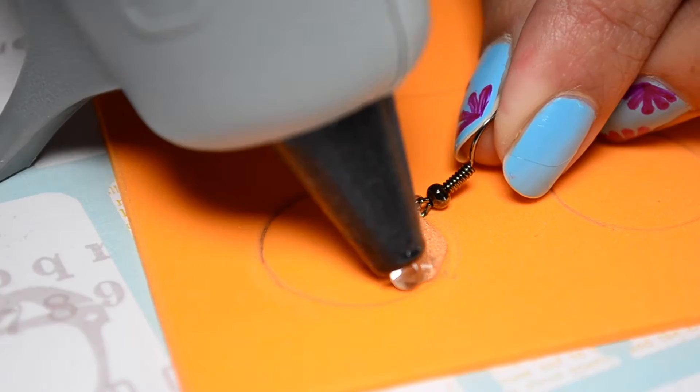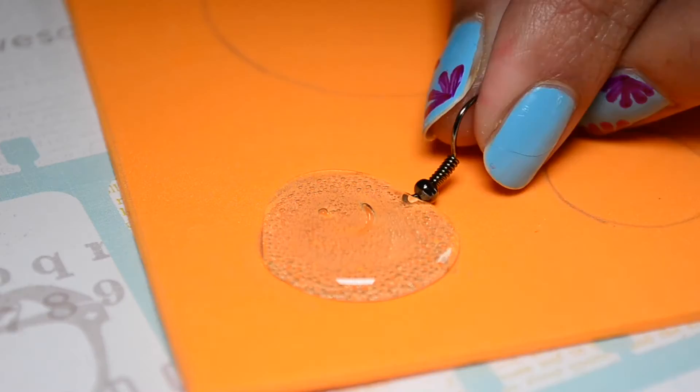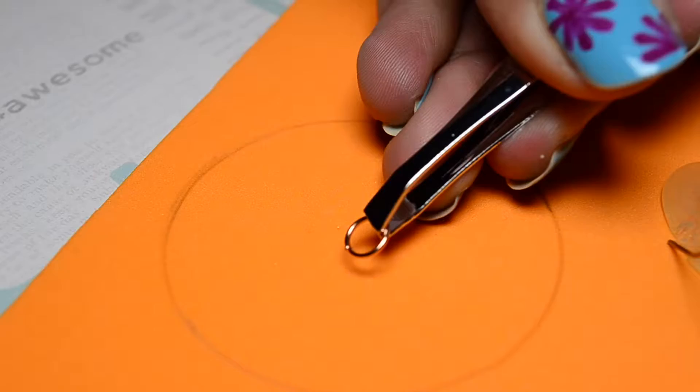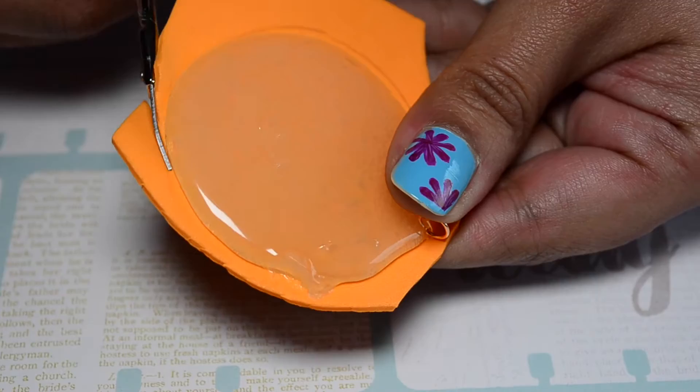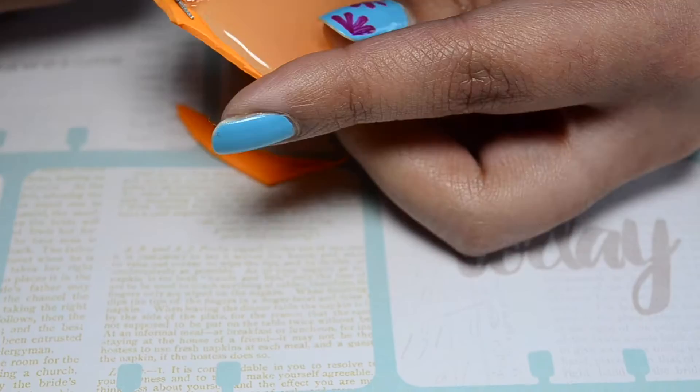अब गोले में hot glue gun से glue भरना शुरू कर दे, जब तक आपको दो एक जैसे गोले ना मिले. अब pendant के गोले में भी इसी तरह hot glue gun से glue भरेंगे. सही आकार पाने के लिए एक से ज़्यादा बार गोला बनाने का प्रयत्न करना पड़ सकता है. Glue को सूखने में तकरीबन एक घंटा लगता है. फिर जो सबसे अच्छा गोला बना है उसे चुन कर गोल शेप में foam sheet को काट लीजिए.